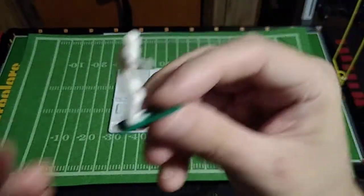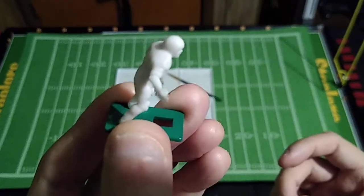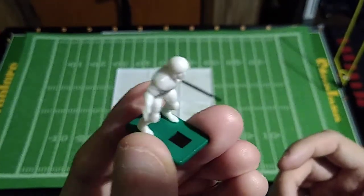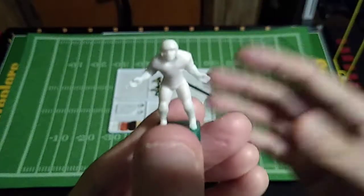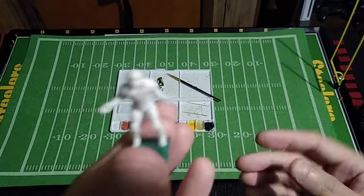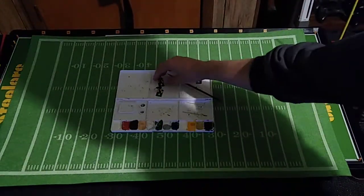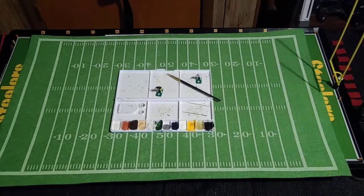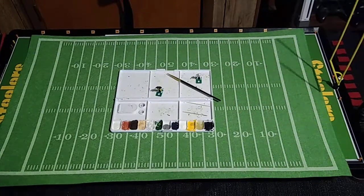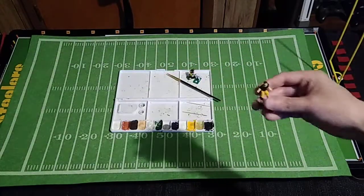They've got a nice gloss coat on them, so you can hold these things by the base and not worry about rubbing paint off. I think Coach Wallace gave me this one and the other one I'm painting. I got two of these, so I wanted to go ahead and experiment on one, using exclusively the Apple Barrel paints. I grabbed the wrong figure — that's how similar they look already.